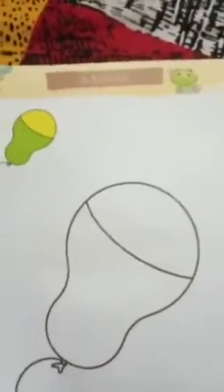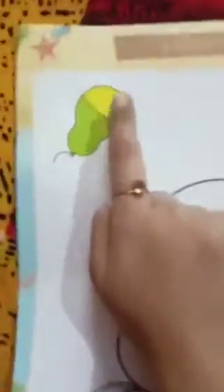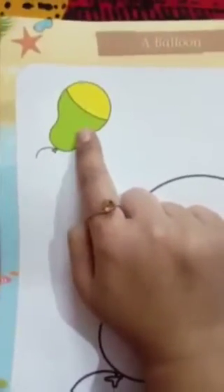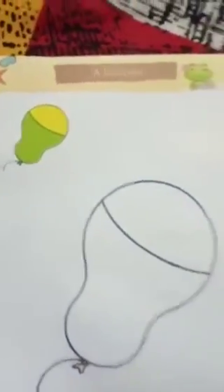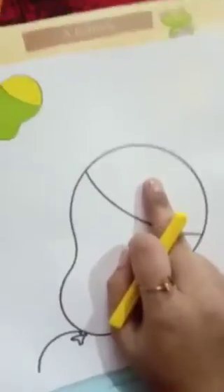On page number 24 there is a balloon. Now, what color is in the above part of the balloon? Yellow color, and the other part is green color. So what we have to do, we have to color the yellow in the above part of the balloon. So let's start the coloring.